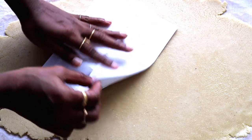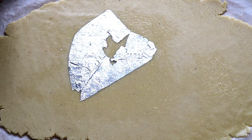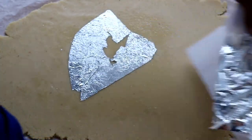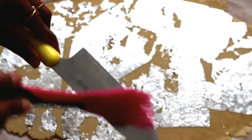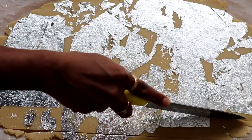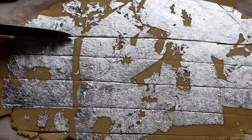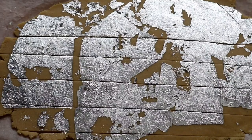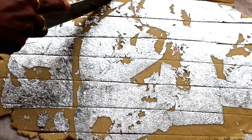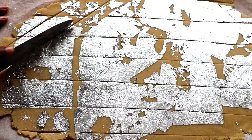Place the silver leaf in the middle and press gently. Then use a sharp knife to cut straight lines and cross cuts to make diamond shapes.